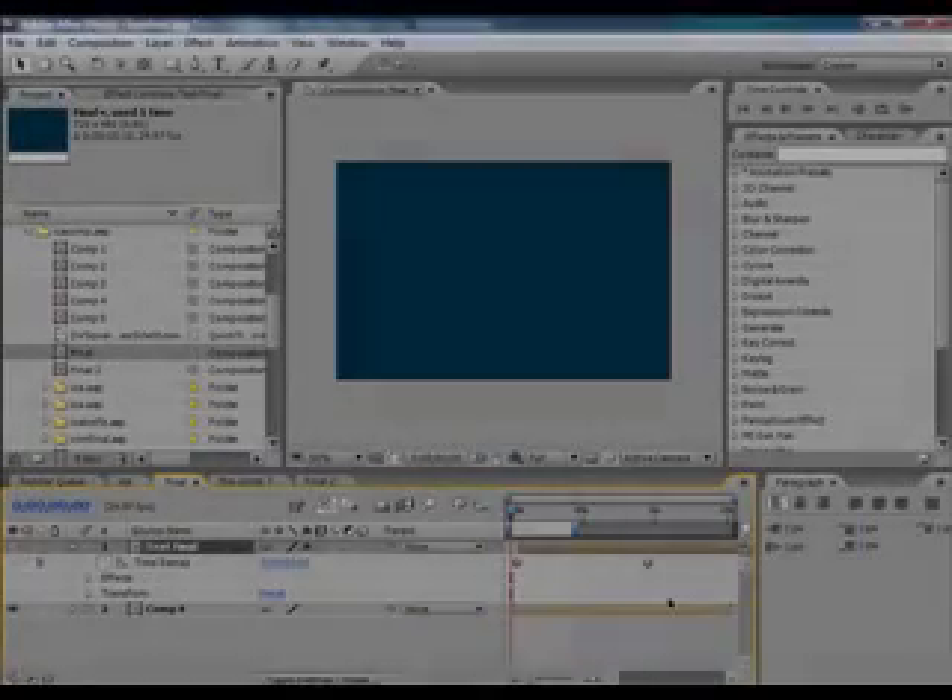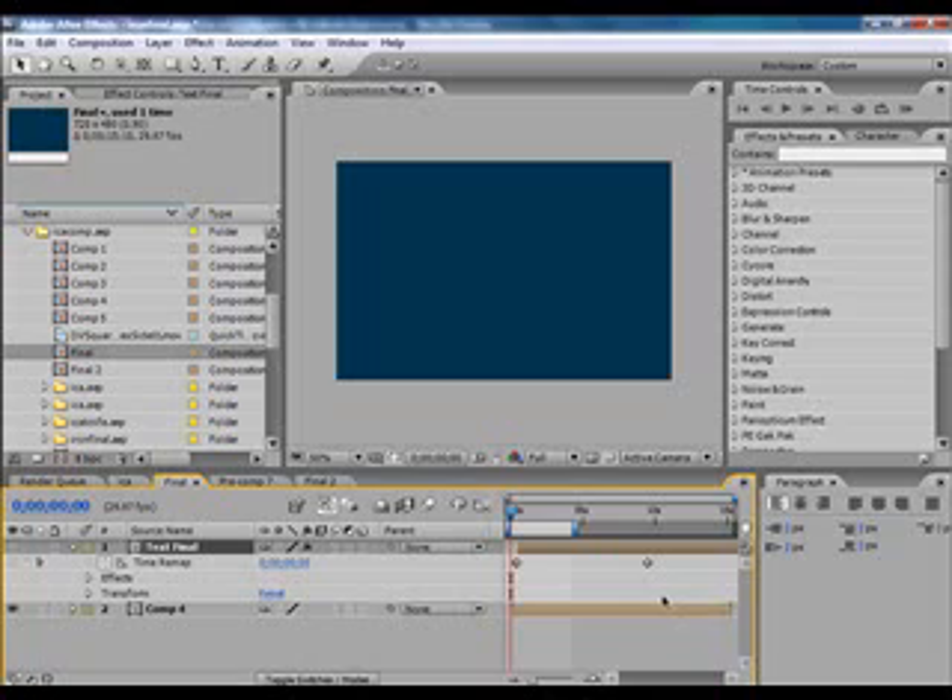Hey guys, I'm Anders and in part 2 of this tutorial, I'm going to teach you how to create the knives. Here is the finished result of what we are going to create today.